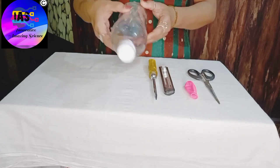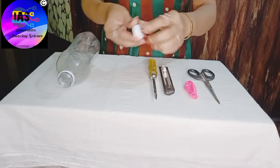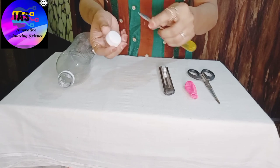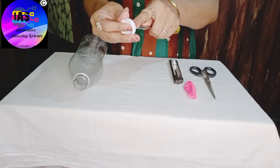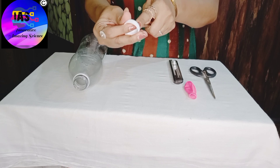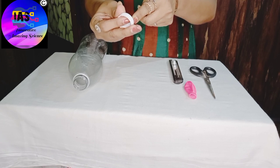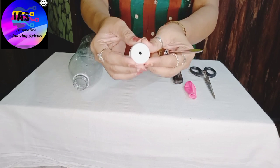My first step is I'll take this bottle, I'll remove the cap, and I'll use my pointed screwdriver to make a hole at the center of this cap. You have to be very careful while making a hole at the center of this bottle cap because it is very pointed — make sure you do it carefully. I've already made a hole at the center of this bottle cap.